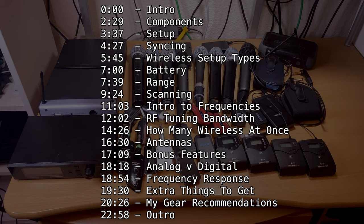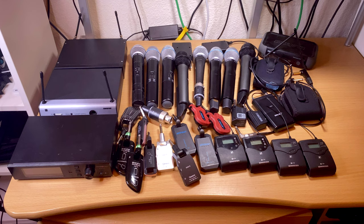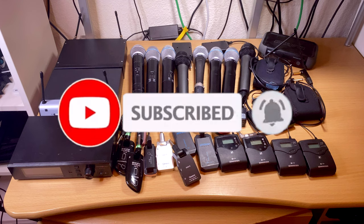We're going to go over the different things you should be looking for, a couple of things about setup and how they work, and I'll give some recommendations of ones that I personally recommend, as well as some bonus tips at the end. I post quite a bit about wireless gear on my YouTube channel, so don't forget to subscribe.